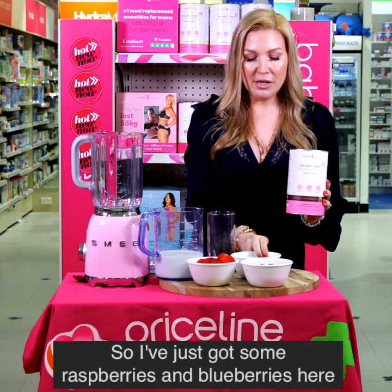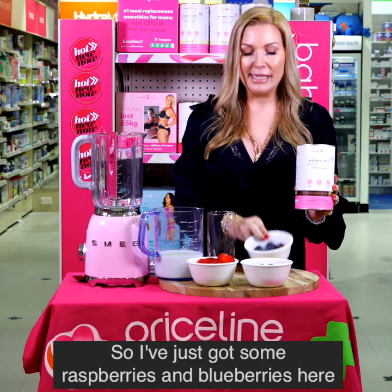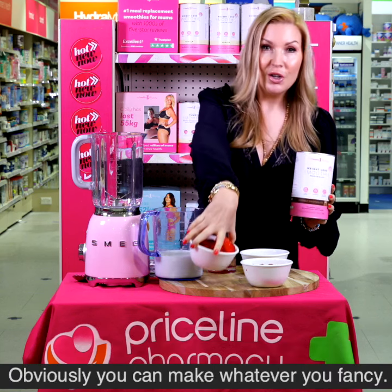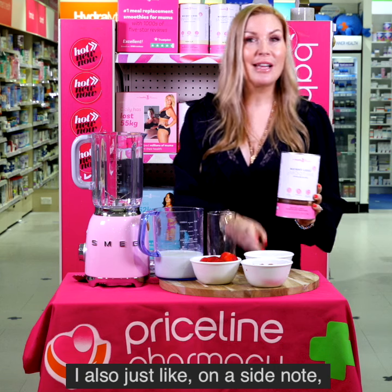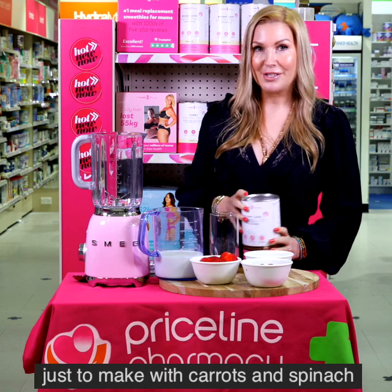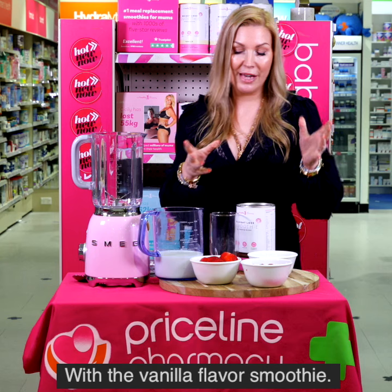I've just got some raspberries, blueberries, and a few strawberries here. Obviously you can make whatever you fancy. On a side note, I also like to make it with carrots and spinach with the vanilla flavour smoothie.